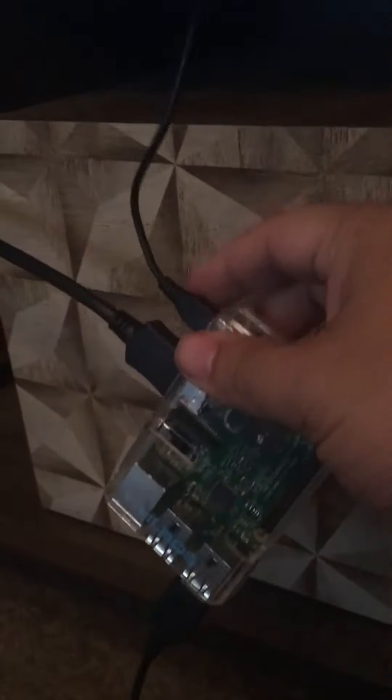I got the Vita plugged in here — that's the USB to the Vita, that's the HDMI to the TV, and that is a micro USB to the back of my TV that goes into a USB port that powers the Pi — all for $20.